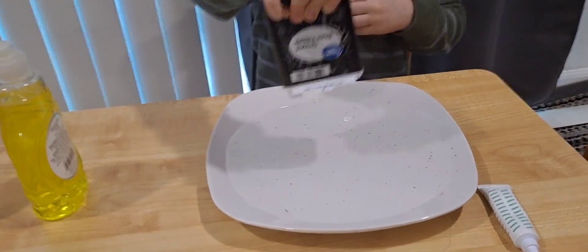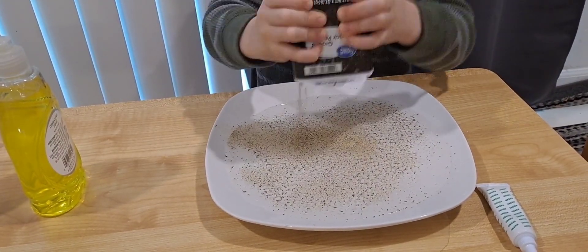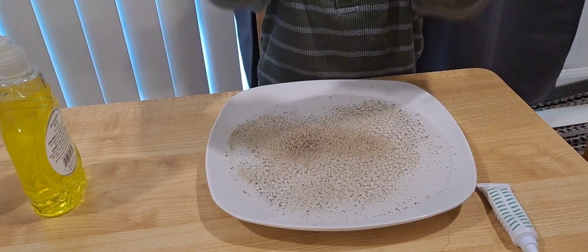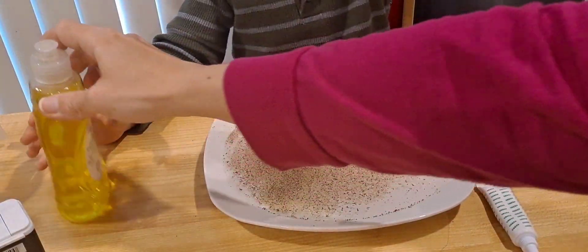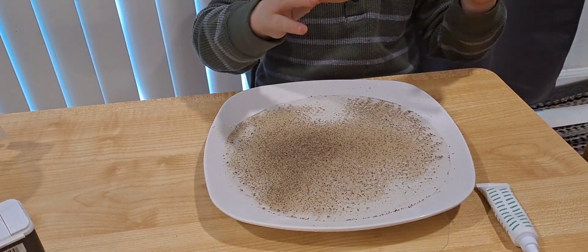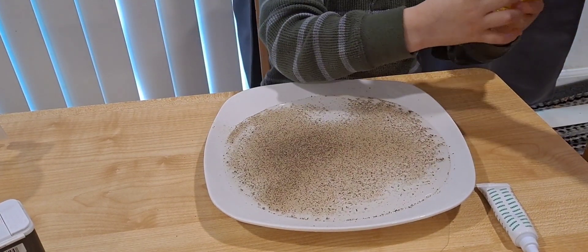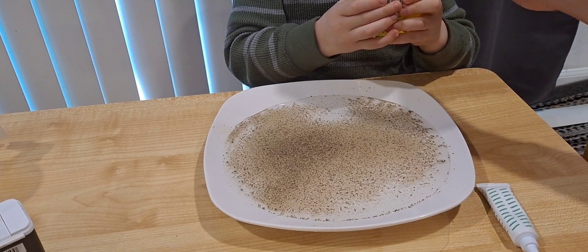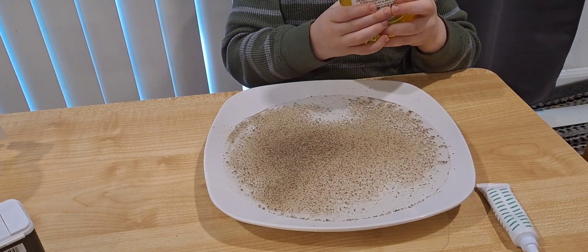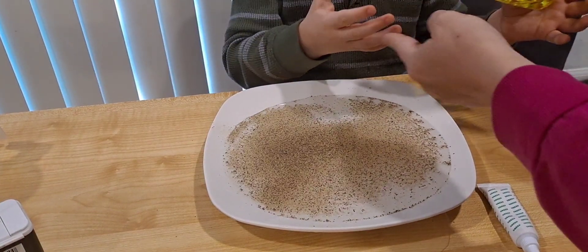Soap, soap, soap! Now Ethan is going to put a little bit of soap on his finger and we're going to show how soap cleans our hands and takes away the germs. That's why it's important to always wash your hands.